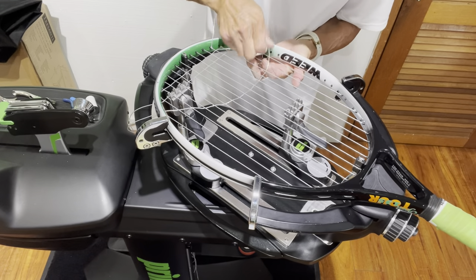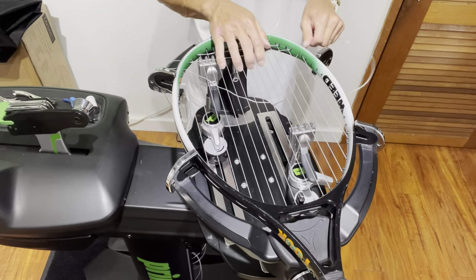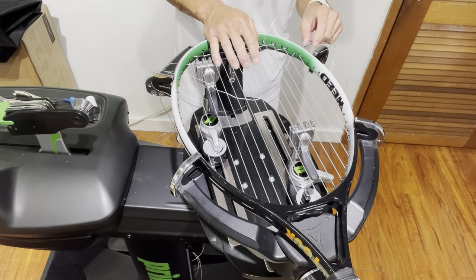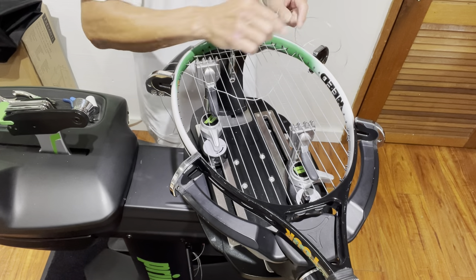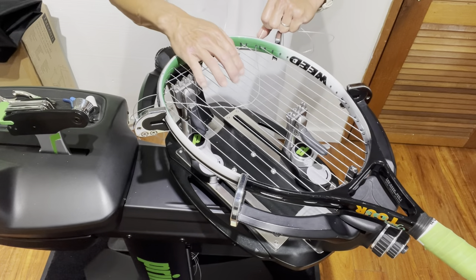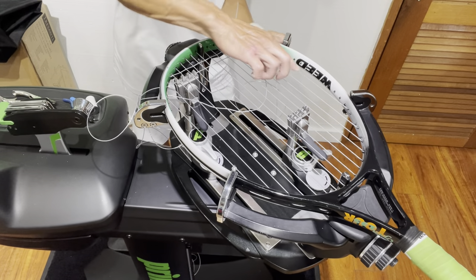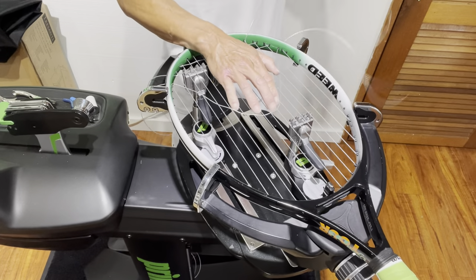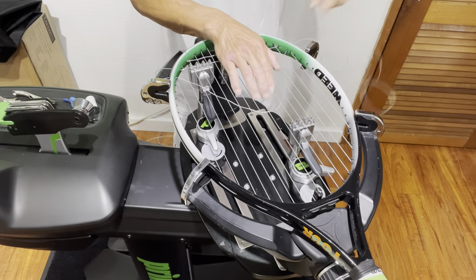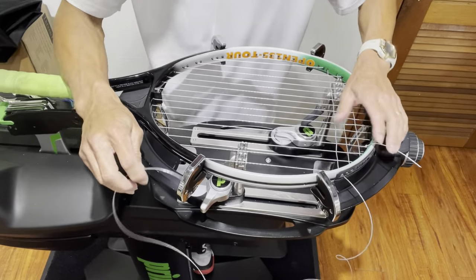That's one of the guidelines for the USRSA certification test — no crossovers at the top of the head; strings must lie flat on the outside. As I'm pulling this string, it's rubbing against a main coming on the outside, so I'm pulling it slowly and pulling upward. I don't want to cause friction by pulling the string down into another string, creating a groove or notch. Be mindful to pull in the opposite direction of where you went over or under the string. There's the third cross at 53 pounds.